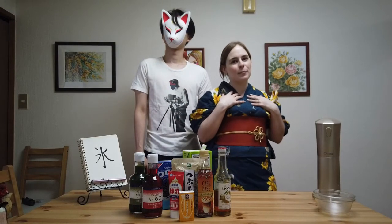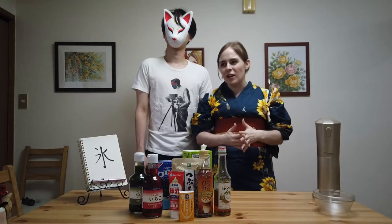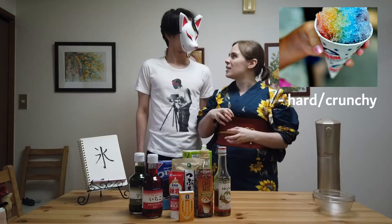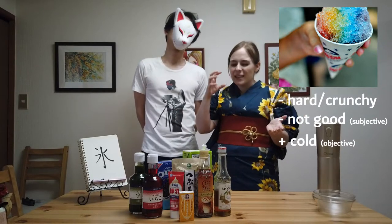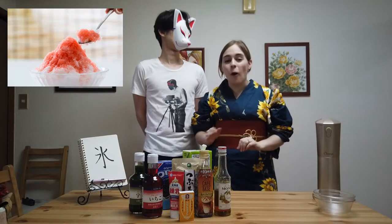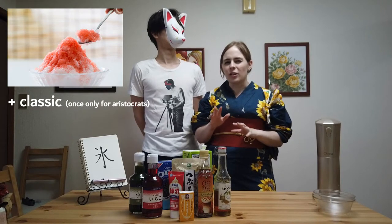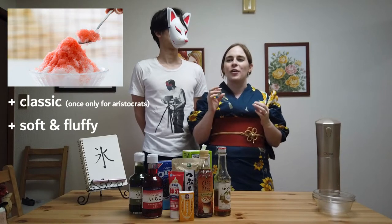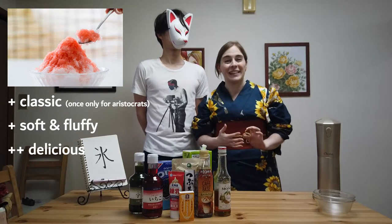For Americans like me who never had proper shaved ice before, I was only exposed to snow cones growing up. They're very hard, icy treats. They're not very good — I mean, they're cold, which is fine, but it's like chomping on ice. But kakigori is different. It dates all the way back to the Heian period, so around 800 to 1100. It's really thinly shaved ice, so it kind of melts in your mouth. Just the texture is so much softer and nicer. It's really, really yummy.